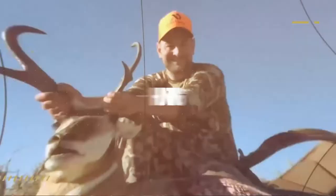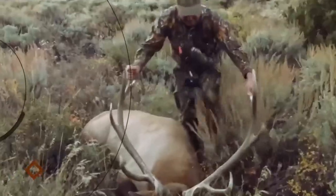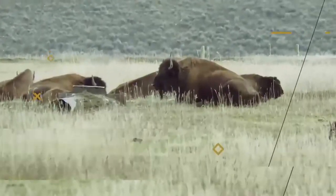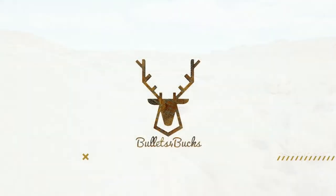My name is Steven and today we're going to take a look and review these Irish Setter Pinnacle 11-inch hunting boots. I got these boots for Western big-game hunting — I hunt elk at high elevation, mule deer, and black bear. I've only tested these lightly so far but I've been super impressed, and I look forward to bringing you a more detailed video in the future.